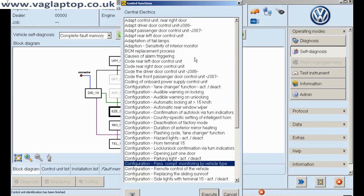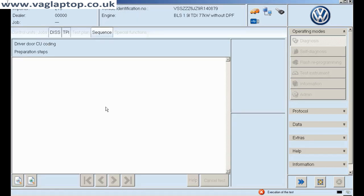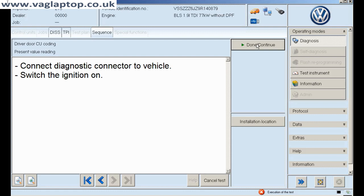What I have to do is go into where it says 'code driver's door control module' because it was coded incorrectly, even though it hadn't thrown up a fault code. So we'll click on that, we'll execute the test plan — we've done that.